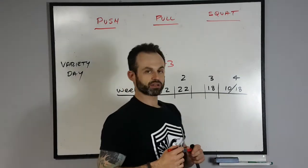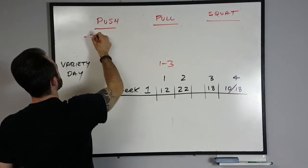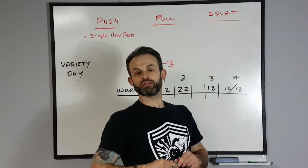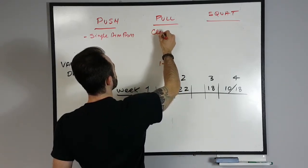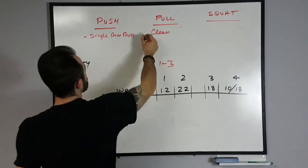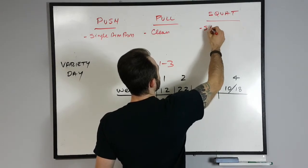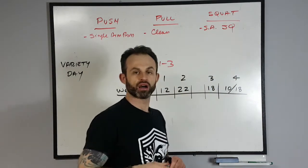For the push, you can choose a single arm kettlebell press. For the pull, it's basically a lower body pull which is a hinge — you go with a clean, or it could be a kettlebell swing, one arm swing, or a kettlebell snatch, one arm snatch. And for the squat, a single arm squat in the rack. So those would be the exercises for a single arm kettlebell complex.